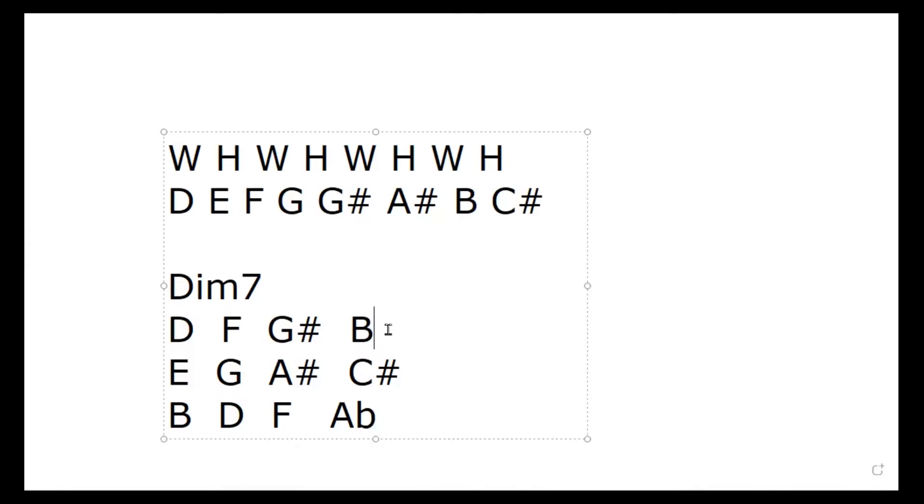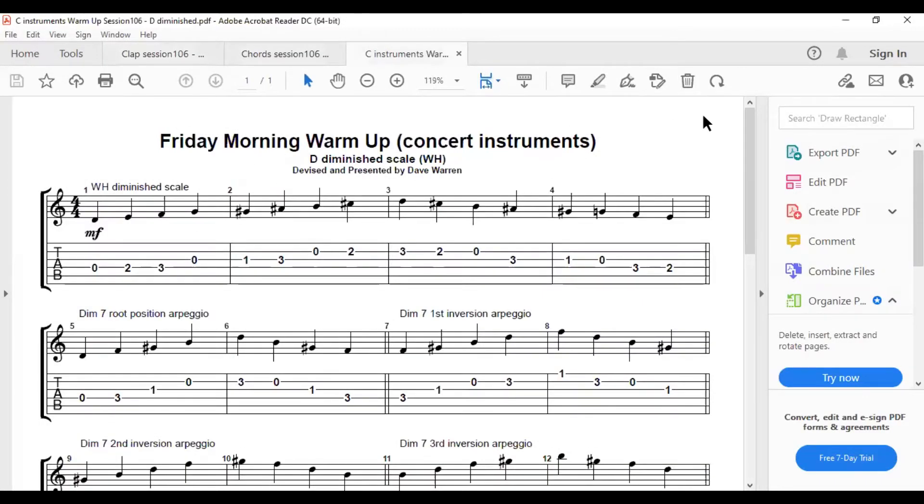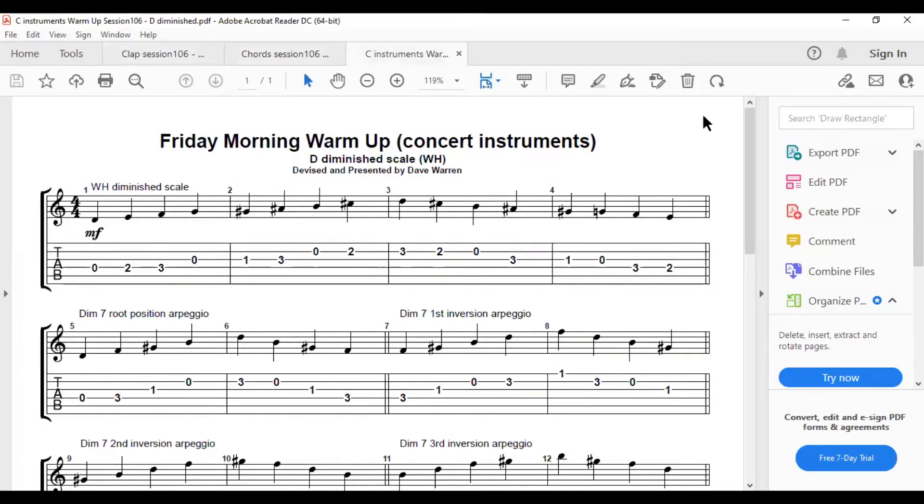It is an eight-note scale — it's managed to squeeze eight notes into an octave rather than seven. Anyway, that's the basics of the theory. Now let's move on to the sheets and actually play the scale and arpeggio. We're going to play the top line — the diminished scale going up and down.